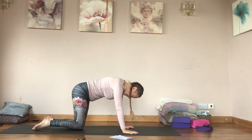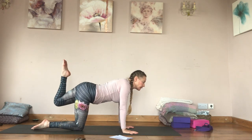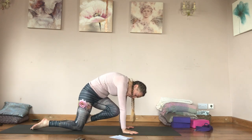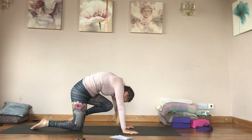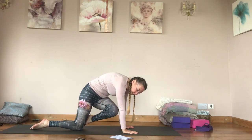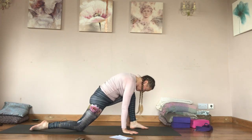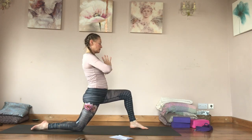Repeat that little flow again: inhale left leg back, kick the heel in, draw the quadriceps up and tap. Inhale, reach across, exhale bring it in, tap. Inhale back — last one, reach back, exhale, step forwards.